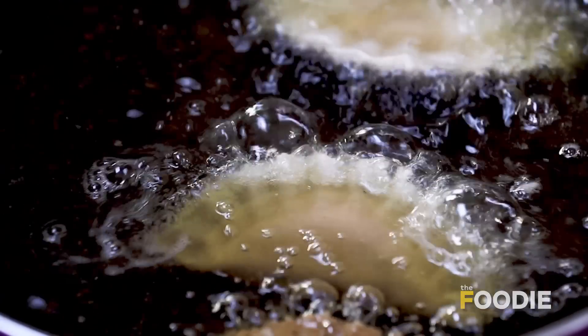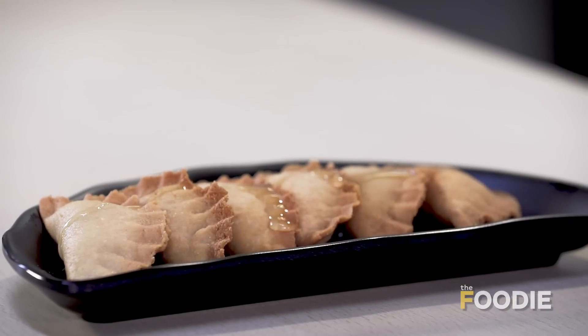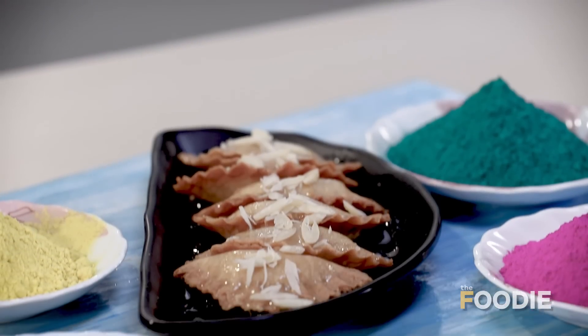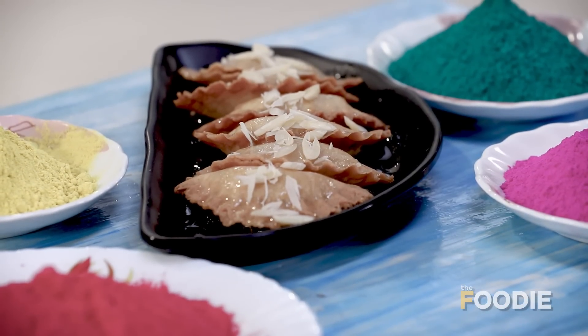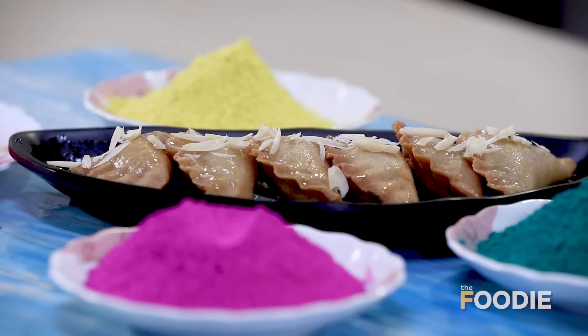Holi is just around the corner and if there's one dish I think of with Holi, that's Gujiyas. Now you might be thinking, what's the recipe called Gujiyas in the Healthy Binge, considering we all think of it as high calorie and so on. But moderation means that we do not indulge ourselves. And I can guarantee you, when you taste these Gujiyas, you will know you're indulging yourself. They are much better than the store-bought Gujiyas, much better than the market. After you taste one of these, you're going to love them so much, you won't wait for Holi next time.